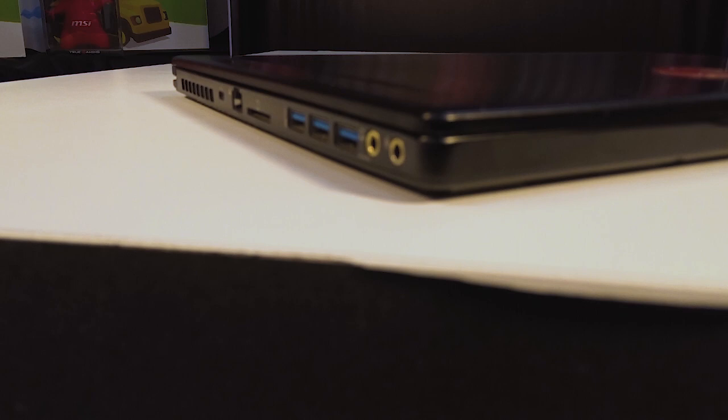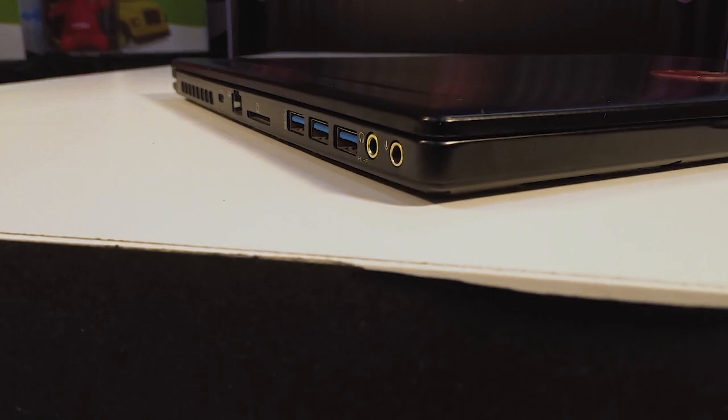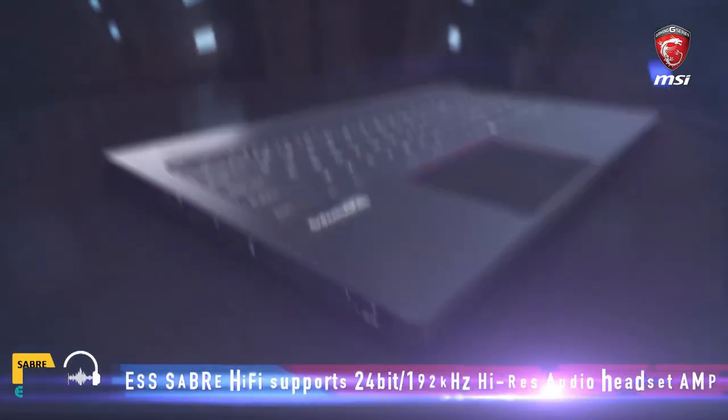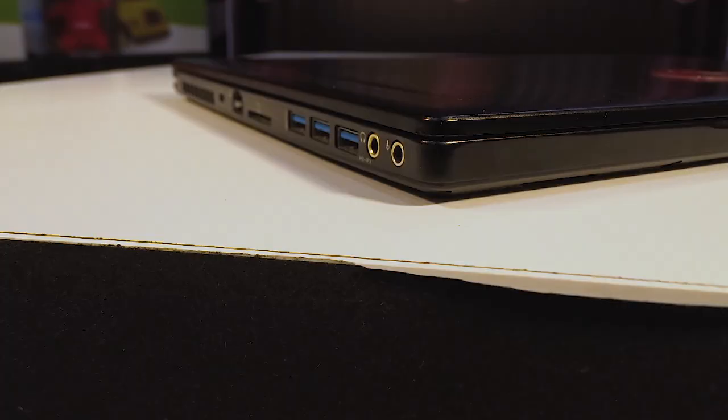The port selection has been done with gamers in mind. On the left-hand side we have a Kensington lock, one RJ45 Ethernet port with Killer Gigabit LAN and Wi-Fi, a full-size HDMI 2.0 port, an SD card slot, three USB 3.0 ports, and two audio jacks — one mic-in and one headphone-out. The headphone jacks come with an ESS Sabre Hi-Fi audio DAC and are 18-carat gold plated.